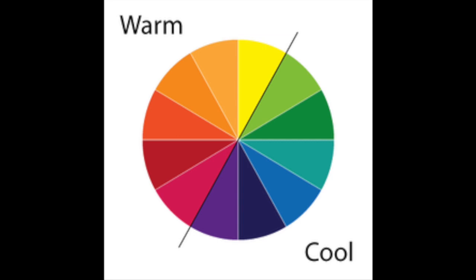Did you get any of the colors right when you were guessing warm and cool? Here are the different warm and cool color families. On the left side you have warm colors — the reds, the oranges, and the yellows. And then on the other side of this color wheel you have cool colors — the greens, the blues, and the purples.